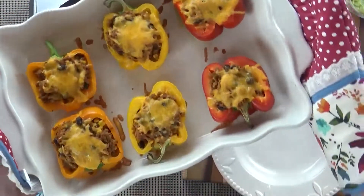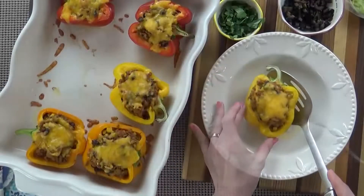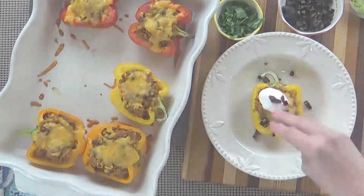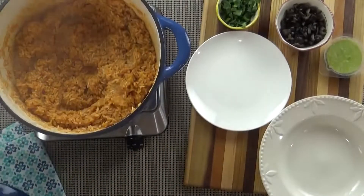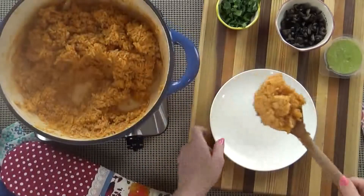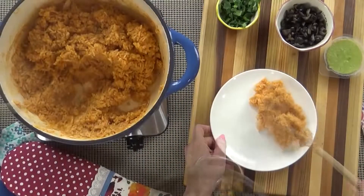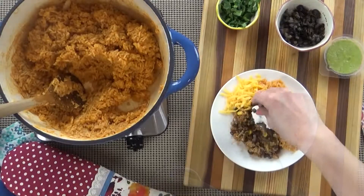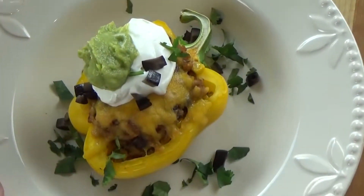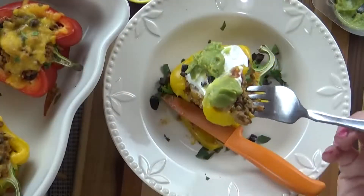And here they are — these smell so good! Of course you can go ahead and add your toppings. I hope you guys love these.